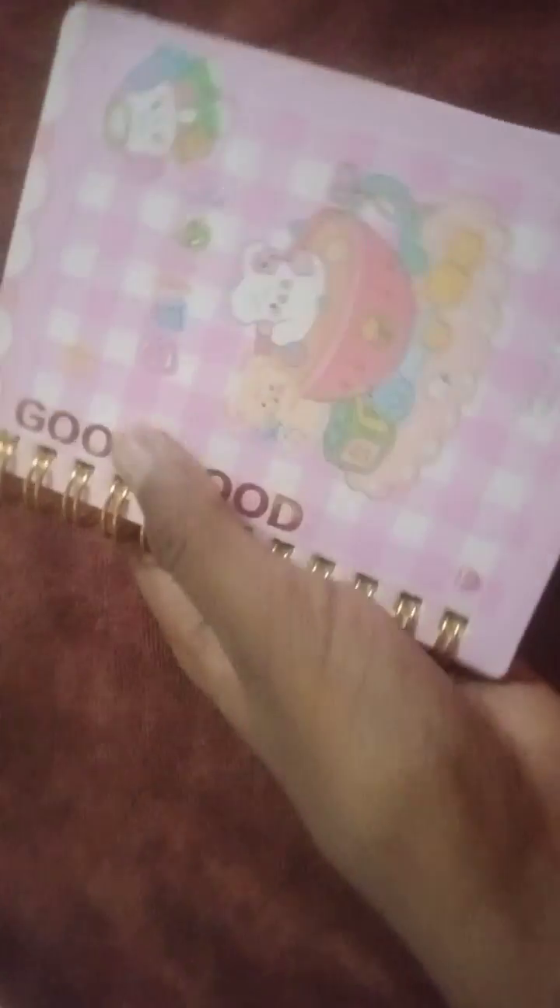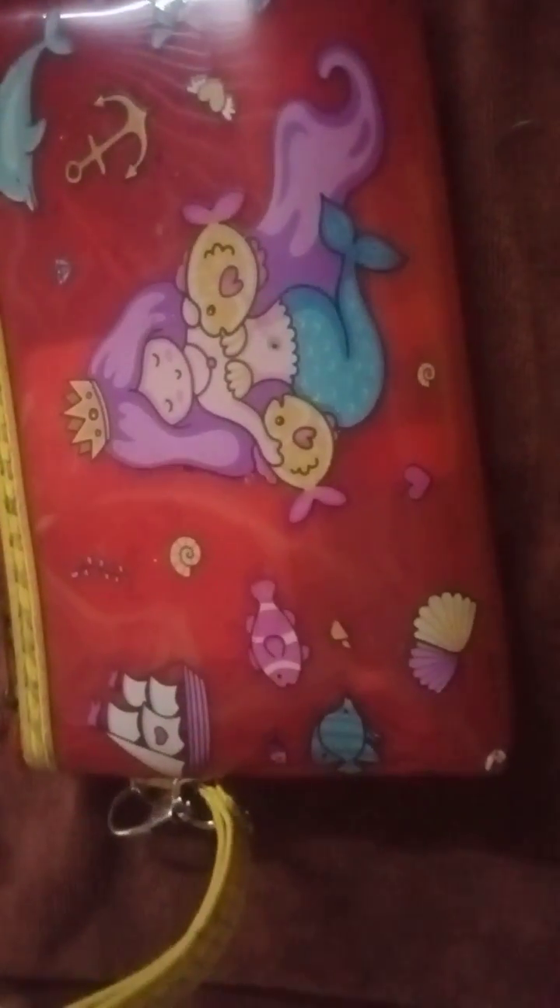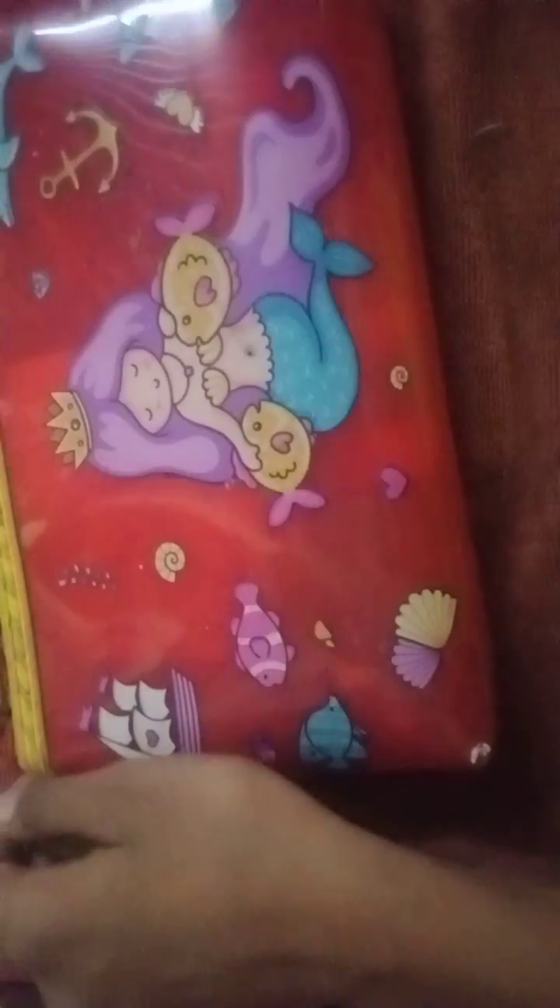I will put my cute diary inside my pouch. Now see — my pouch is full with everything! This is my mermaid bag and it comes with a zip. Bye guys!